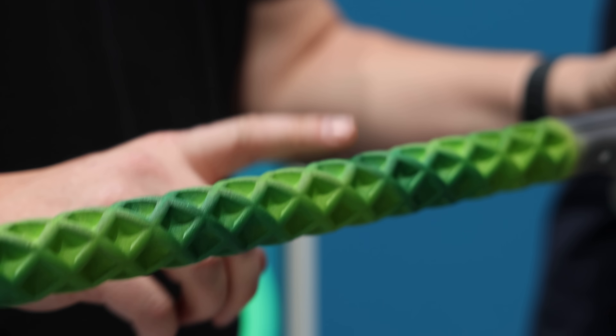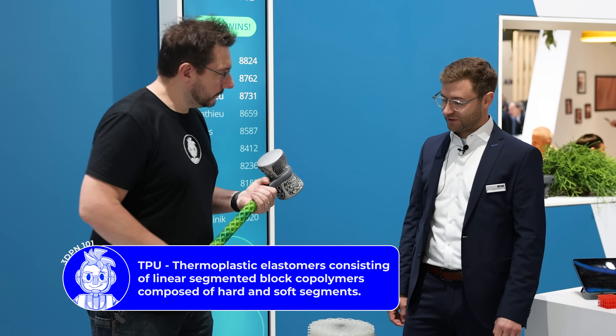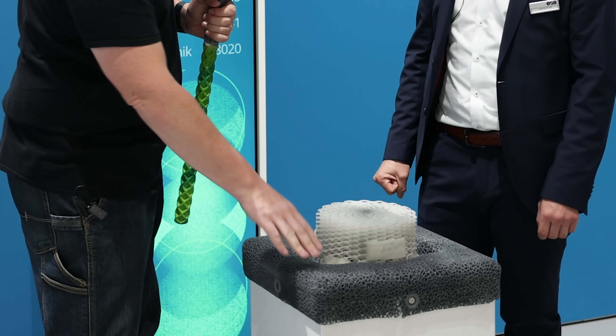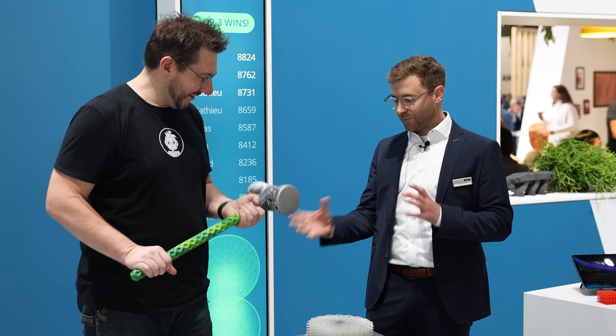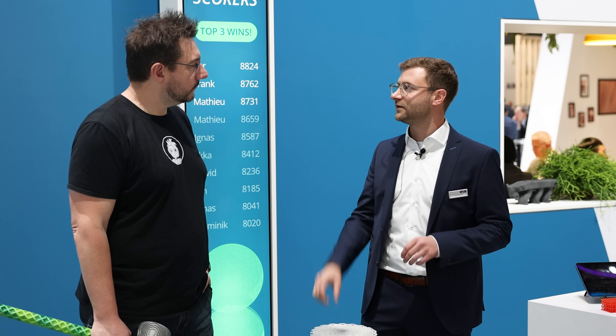Oh my gosh, it looks great too! So this is a TPU material — very soft. You can see it when you go there. And also it depends on the design; you can adapt the properties and the material of the application. If you make it softer or harder, you can adapt the thread thickness or the unit cell, and so you can adapt the properties.